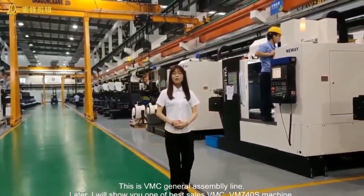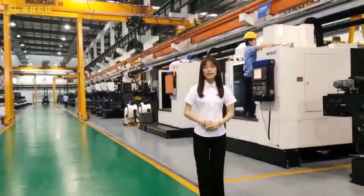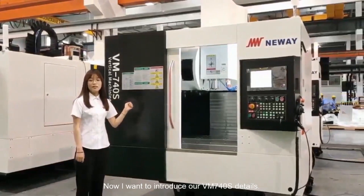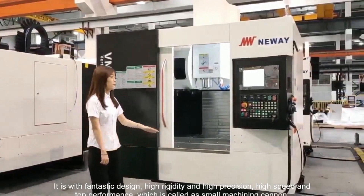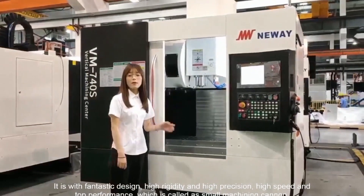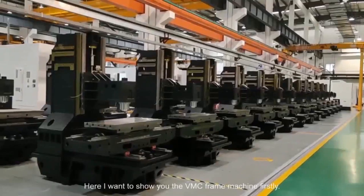Later, I will show you one of the best-selling VMC machines. Now, I want to introduce the VM740S. It is with fantastic design, high rigidity and precision, high speed and top performance, which is called the small machining Conan.